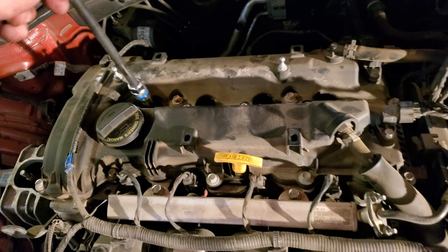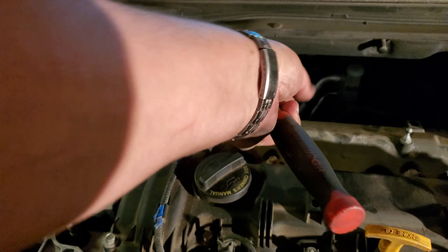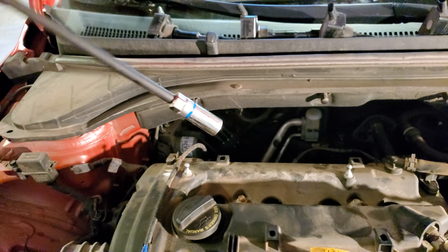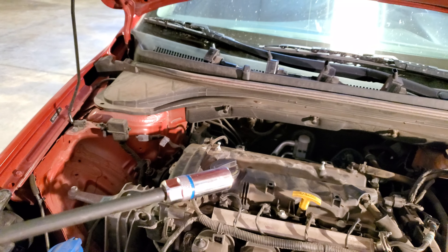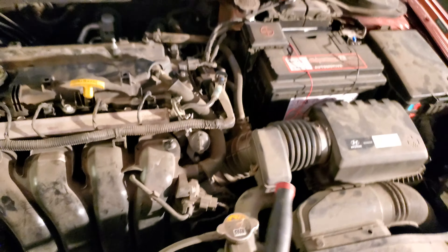Today we're going to install new spark plugs on this 2016 Hyundai Elantra. It had Denso spark plugs, which is fine — OEM. These are a little burnt though, so we're going with my favorite, NGKs.